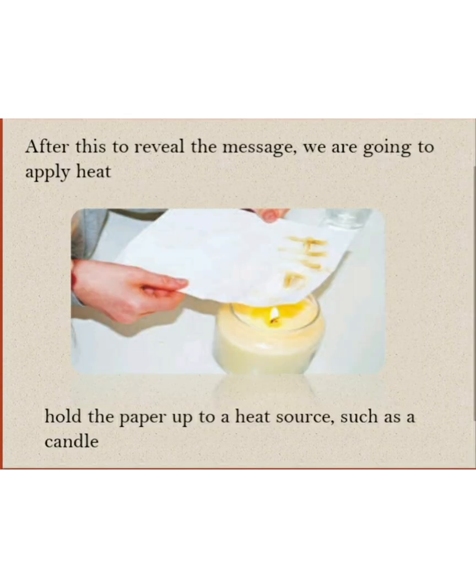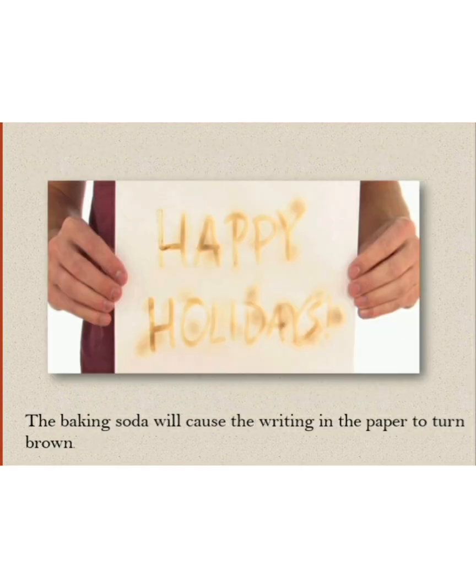After this, to reveal the message, we are going to apply heat. Hold the paper up to a heat source such as a candle. The baking soda will cause the writing on the paper to turn brown.